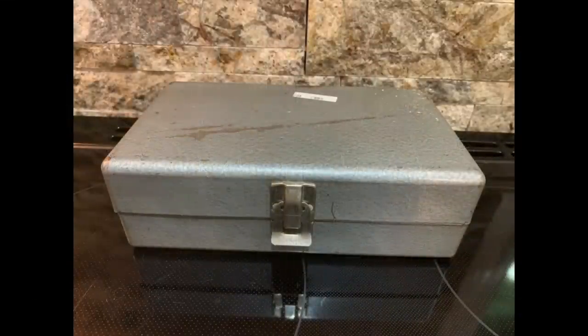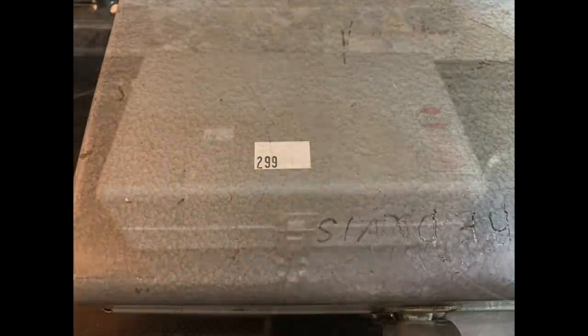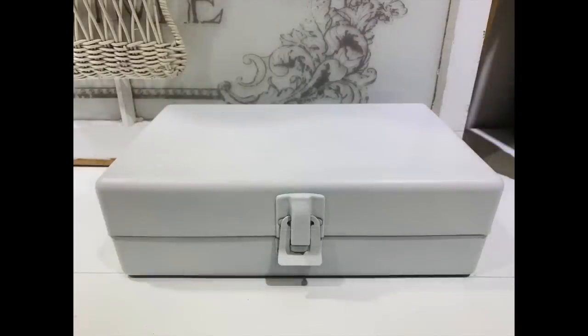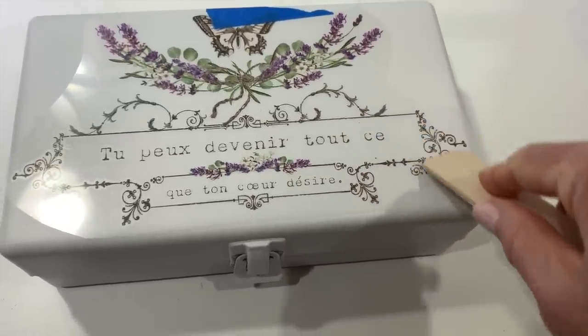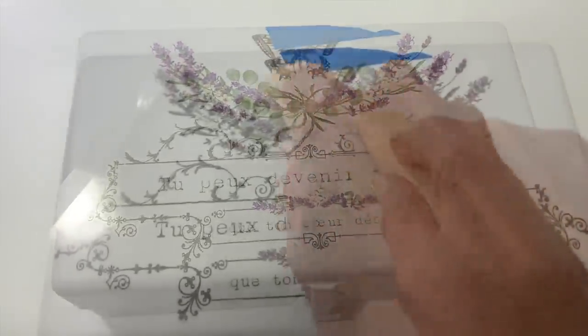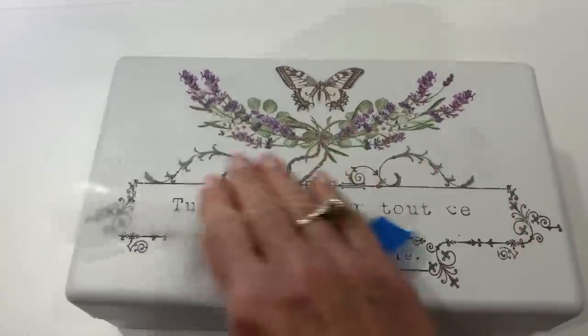The next item I'm going to flip is another thrifted find — you find these little metal boxes a lot of times at the thrift store and they're very inexpensive. I paid $2.99 for this one. It was just like a little Dremel tool box. I've had it in my supplies for a little while. I took it out, gave it a couple of coats of flat Rust-Oleum white spray paint. Now I'm going to use one of these beautiful transfers — all you do is cut them apart with scissors and cut off the piece you want. I took the one with the beautiful butterfly and it fit perfectly on top of this little metal box. I applied it, and now we've got a beautiful piece that goes really well with the round tray we previously made.